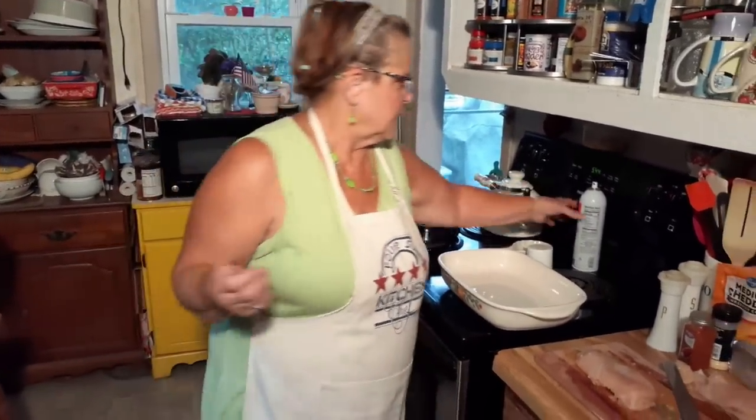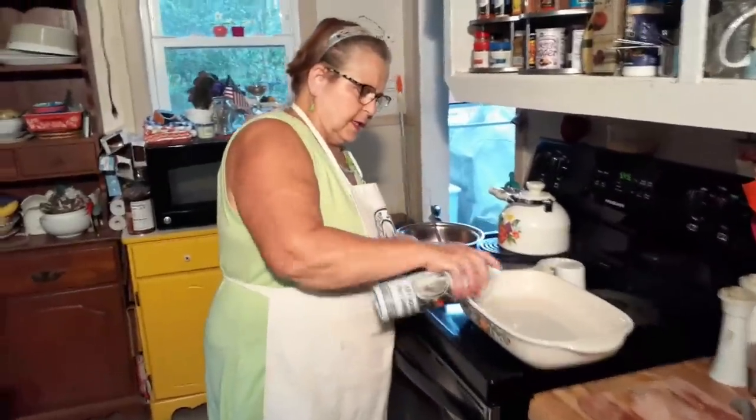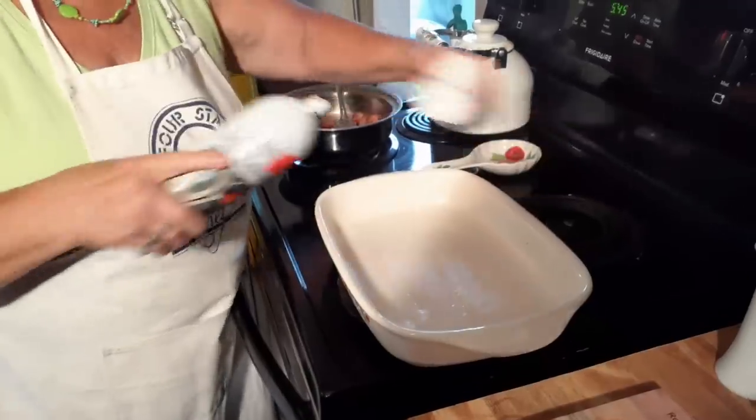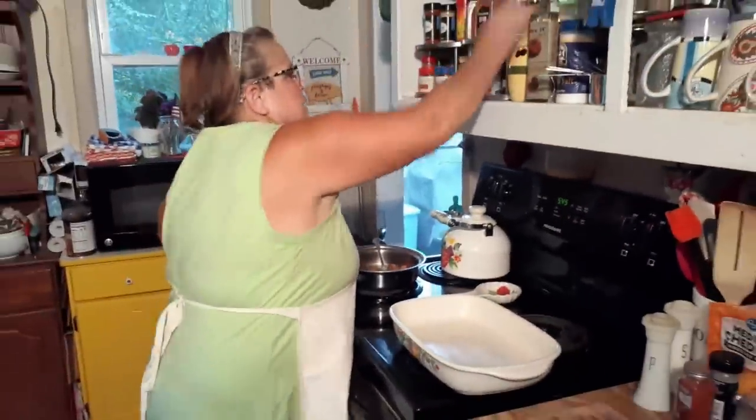Who knows why they named it that. So first off, let's get on with it — I'm hungry. Let's spray this pan a little bit on the bottom. You don't need very much, but you don't want it to stick.